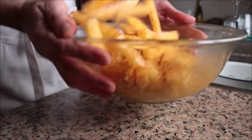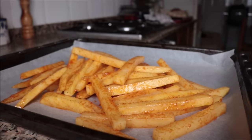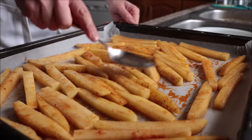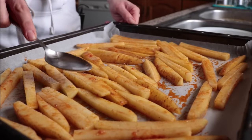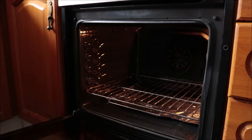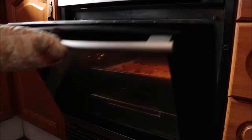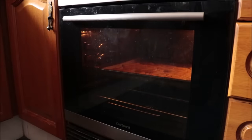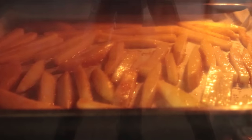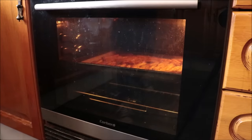Transfer the seasoned potatoes into a baking tray lined with parchment paper and arrange them in a single layer so they cook evenly. Add them into a preheated oven — it's very important to preheat for at least 30 minutes beforehand. I have it on the bake and broil option at 250 degrees Celsius, which is 475 degrees Fahrenheit. If your oven doesn't have both options simultaneously, bake for the same amount of time, then add to the broiler for 2 to 3 minutes. After about 30 minutes, the french fries look perfectly cooked.